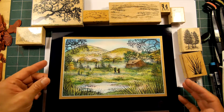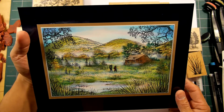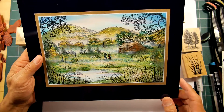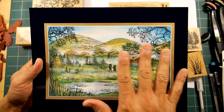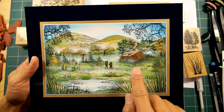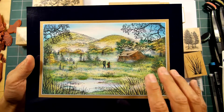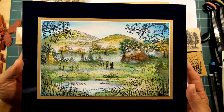But one of the things I wanted to do was capture the process of one of the key steps that goes into the creation of this scene. There are a lot of different colors laid down in the entire scene, especially when it comes to the green areas and the background hills and trees. When I'm doing greens, which is a lot in scenic stamping,